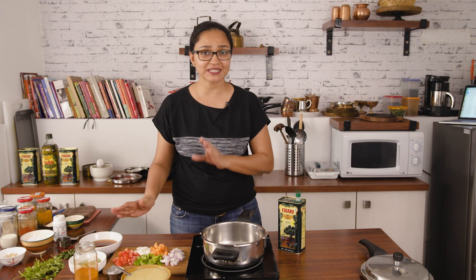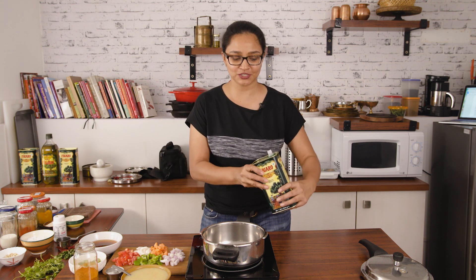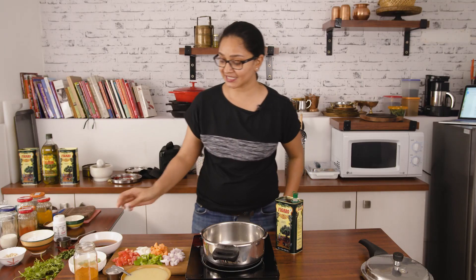Now to begin making the sambar, I have some ingredients that I've prepped and kept, and I'm going to take you over as I'm cooking it. So into my pressure cooker, I'm going to add in the pure olive oil and I'm going to roast the onions and the vegetables just for a bit.